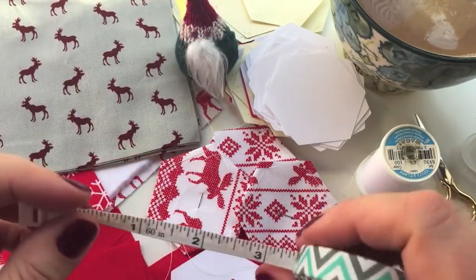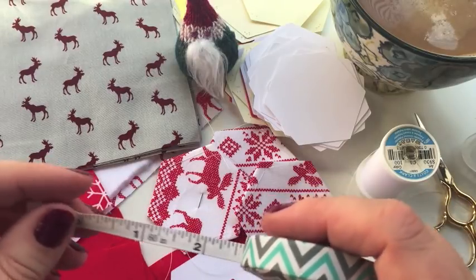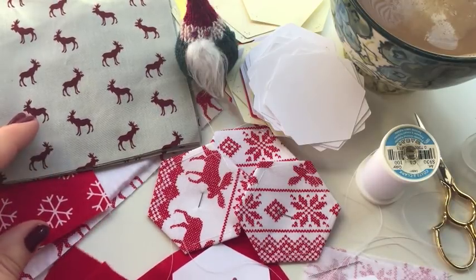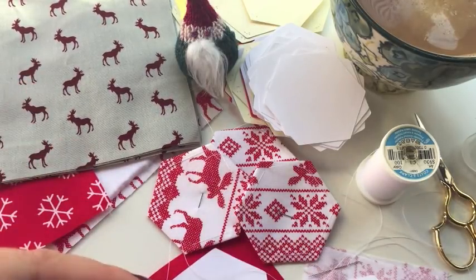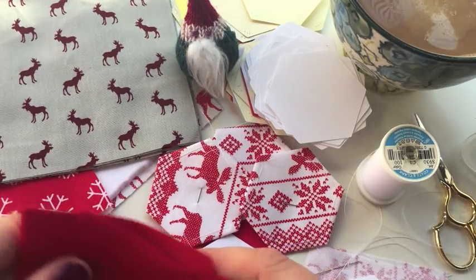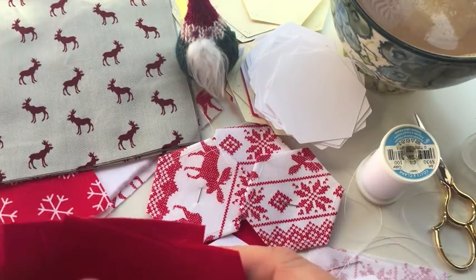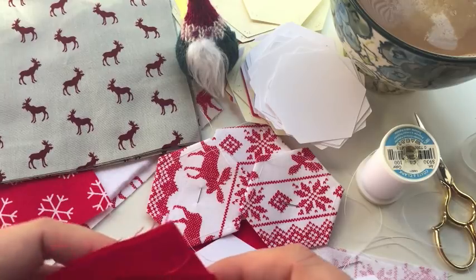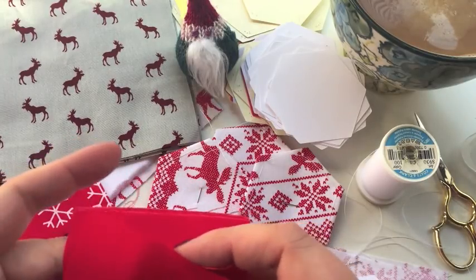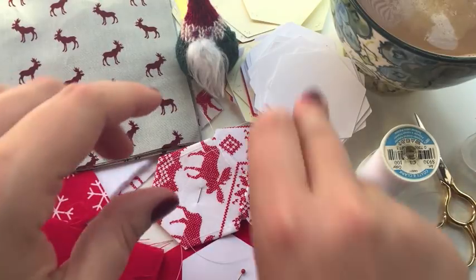I have a measuring tape here only to show you the size of my hexis — you probably won't need one unless you're cutting your fabric by hand. I use a rotary cutter and cutting mat because I sew a lot and have those tools at home. If you don't, a simple pair of scissors and a ruler and you're good to go. You do not need to buy a lot of supplies for this — use what you have and make it work.